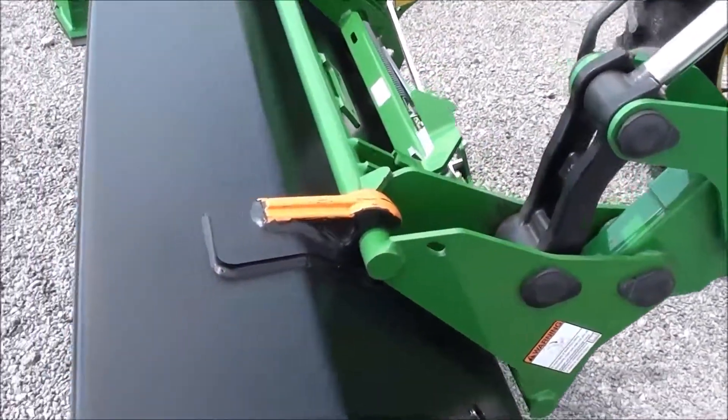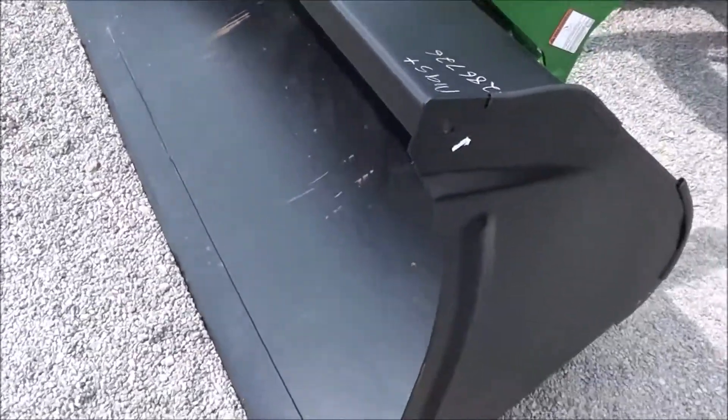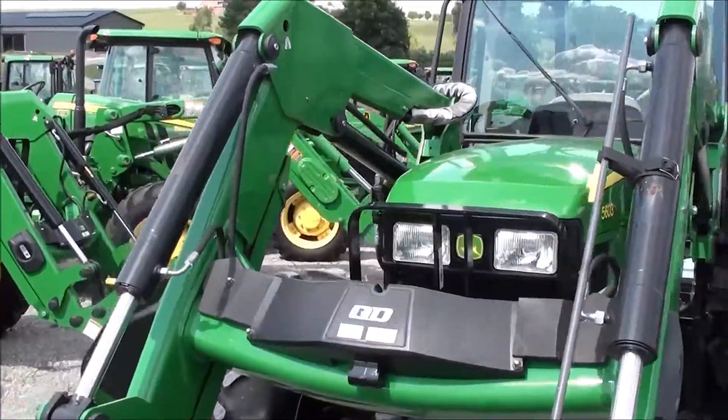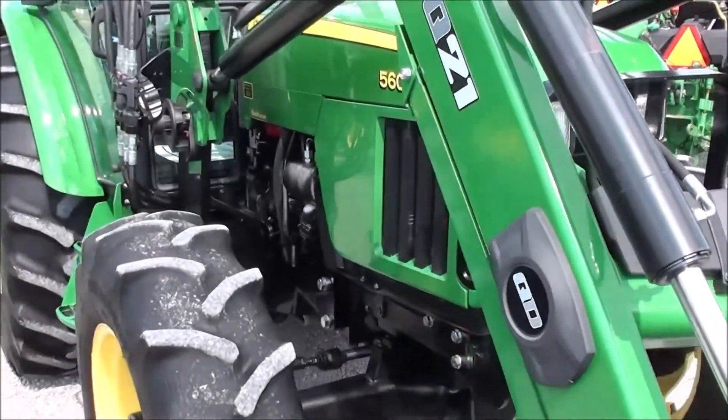The loader has a global-style hookup for your bucket connection, with an 83-inch front bucket. The tractor has 99 horsepower. The engine is prior to all the Tier 4 emissions. It's a very clean tractor.